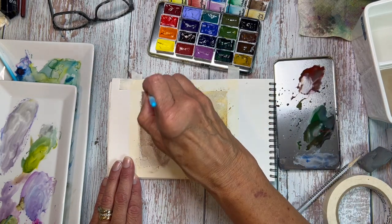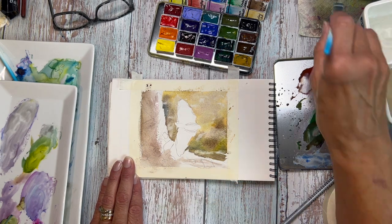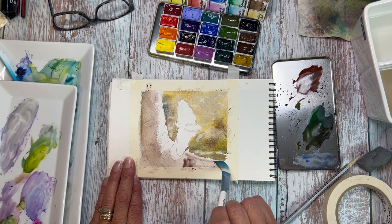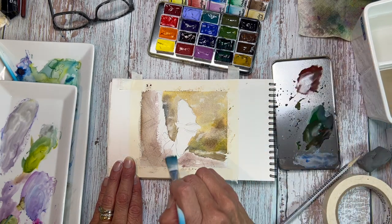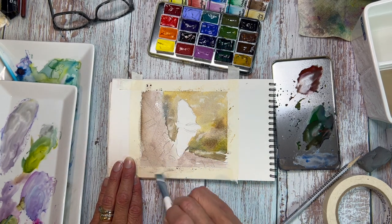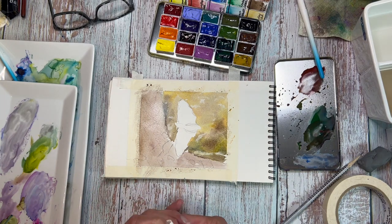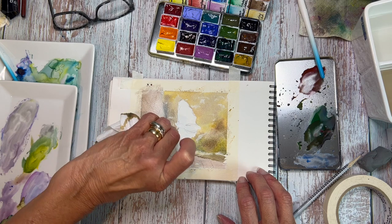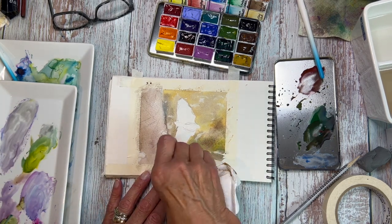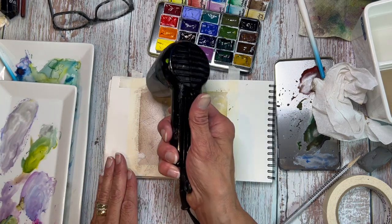Now for the bark, I'm going in with Van Dyke Brown. You could use a burnt umber or even a sepia as a substitution. I'm filling in the entire area with a very light wash — with watercolor, one of the best things you can do is use light washes. There are some pieces of moss-covered rock among that bark in the reference photo, so I'm going to go in with a paper towel and carefully lift out where I've drawn those spaces. Lifting out is a good technique to remember — if you paint over something accidentally, as long as the watercolor isn't too staining, you'll be able to lift it out with a paper towel.